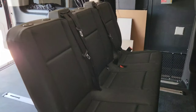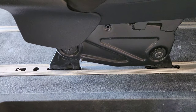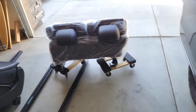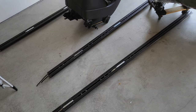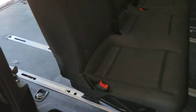So in the Mercedes Metris, these seats — there's two rows — they're all fixed positions so you can't slide them back and forth. But we went ahead and bought these European seats, and we bought these sliding tracks so we'll be able to move them up and down in the back easily just with a lever.